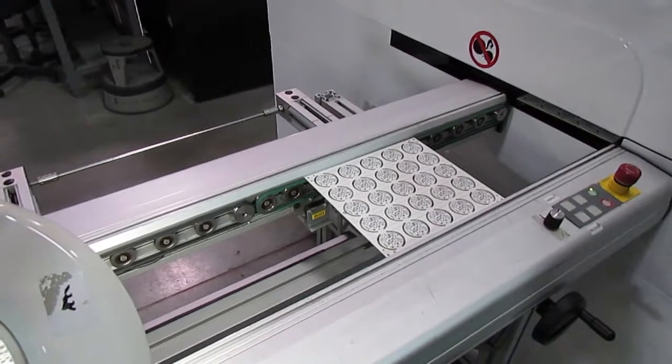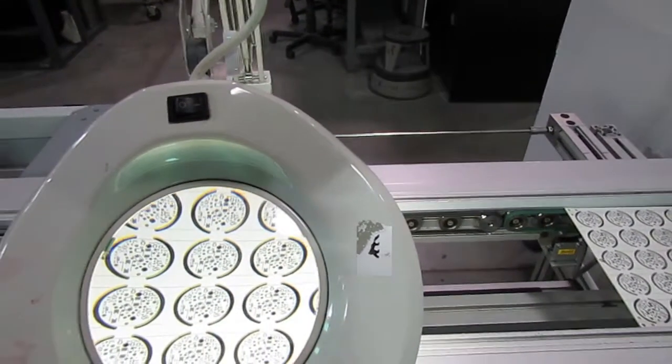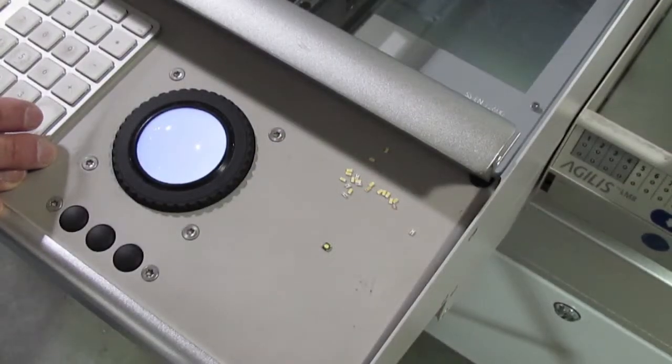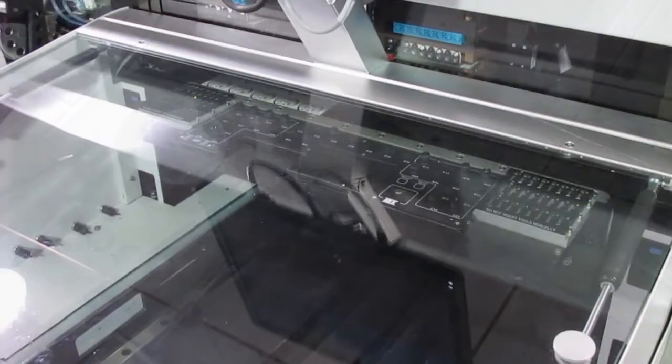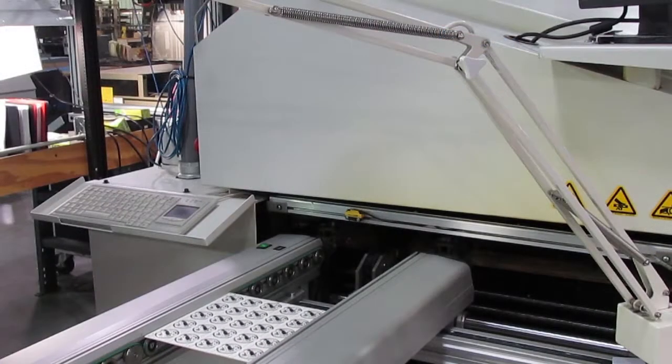The flux in the paste has two jobs. One, it cleans the metal areas to remove any oxidation and prepare them for soldering. Two, it temporarily holds the SMT components in position as they are placed on the board and go into the reflow oven.